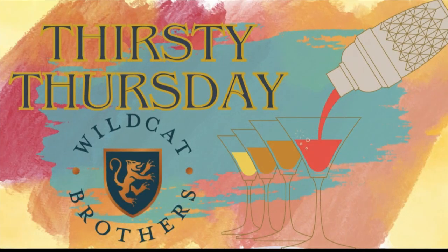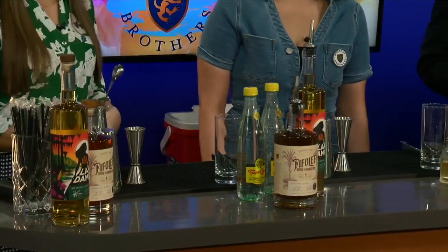Welcome back guys, it is time for a Thirsty Thursday and we have May here today. I'm so excited because she's teaching us a layered cocktail.